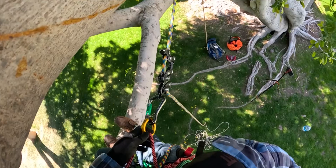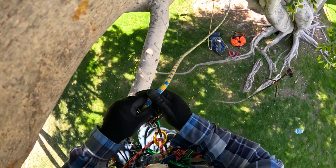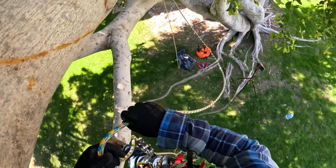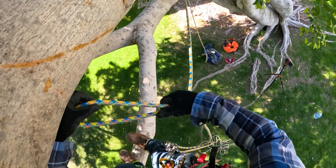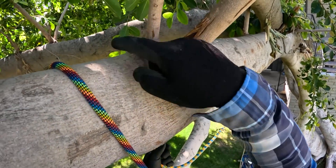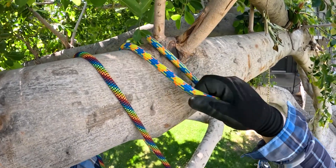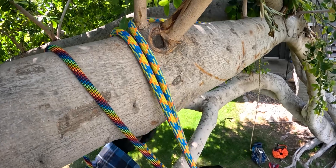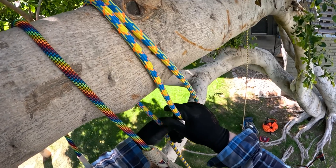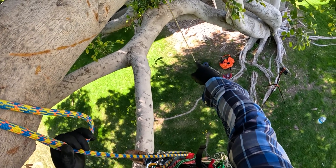To do the SCAM redirect, you're going to first take out a bunch of slack and then create a bite like that. Take that bite and put it around here because these branches will keep it from sliding. Once I've pulled this tight to try and sort of equalize it with my tie-in point — which is a canopy anchor over there — you can see the tail, or the retrieval strand, hanging right there.